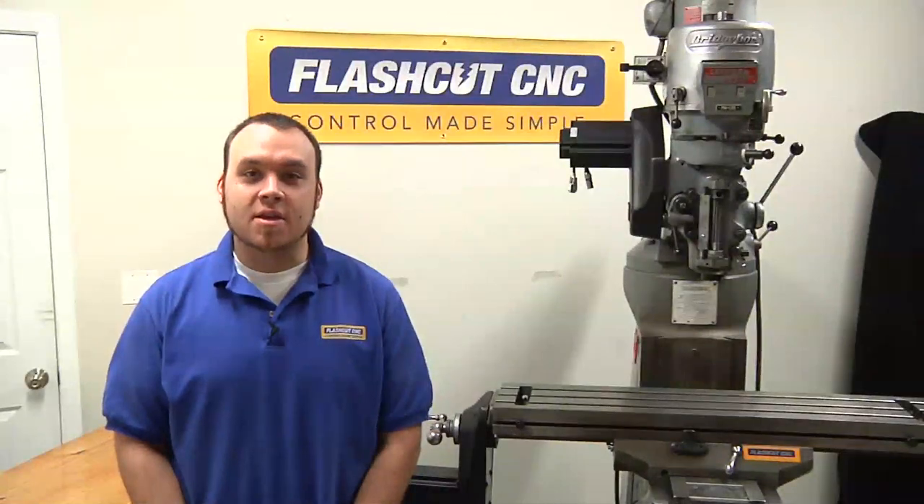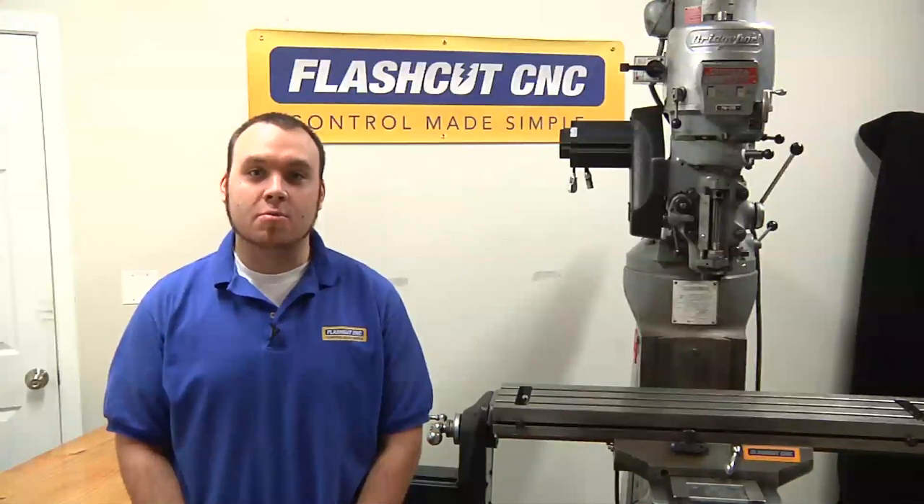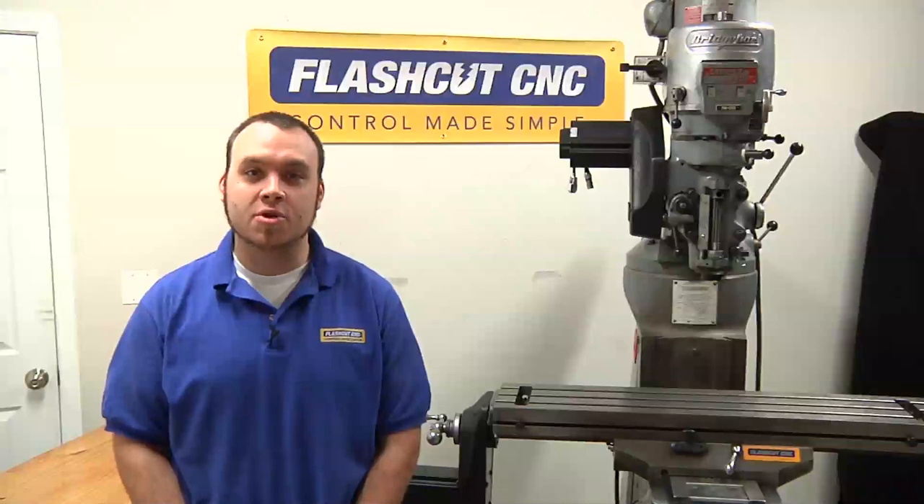Hi, I'm Zach with FlashCutCNC and today we're going to be installing a limit switch kit on your Bridgeport Series 1 NEMO. The benefits of a limit switch kit are both to prevent over travel and to establish a machine zero, which is essential for any sort of production run.